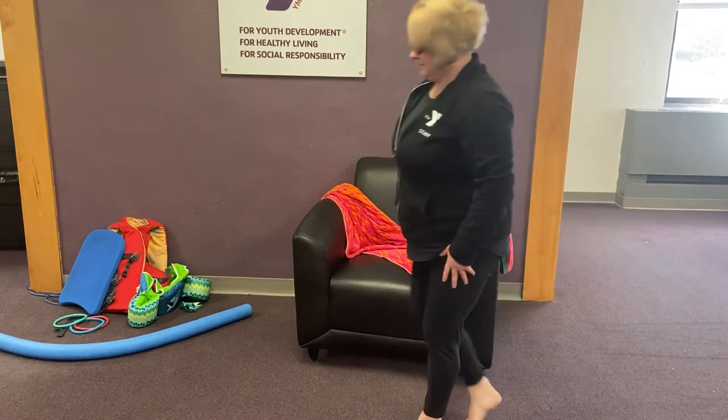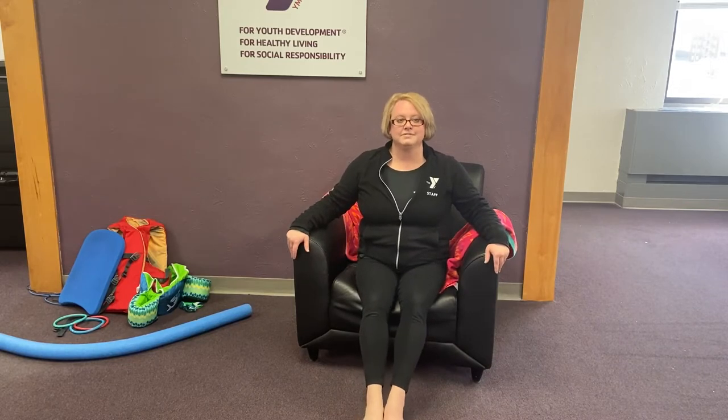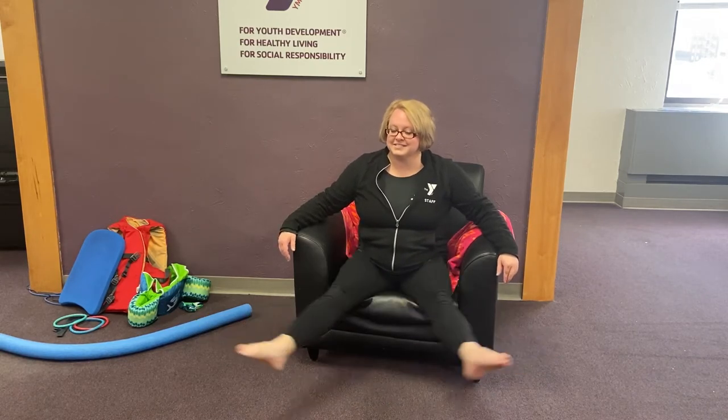Today we are going to practice our resting stroke and side stroke. To get started, let's go ahead and sit down in our chair or on the couch. We want to let our knees and feet dangle. We are going to practice our whip kick. As we are sitting, let's hold our legs up straight and together. Now bend your knees. Next we are going to stretch our legs out before bringing them back straight.